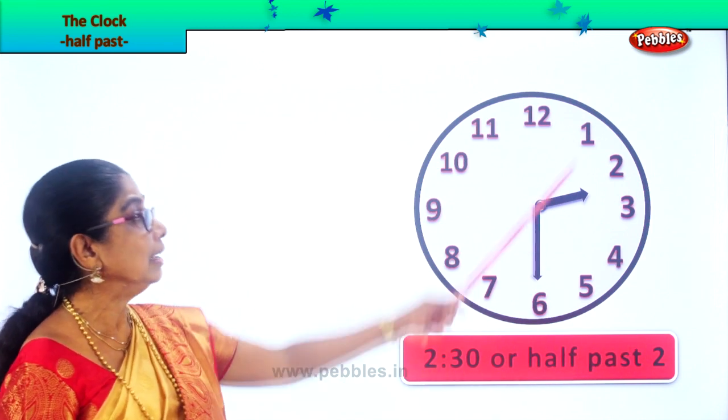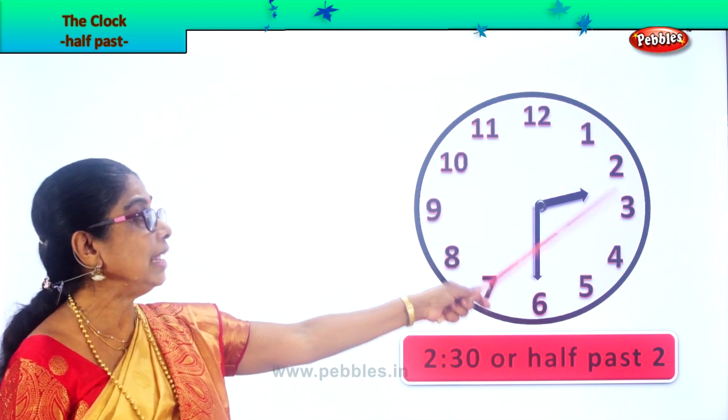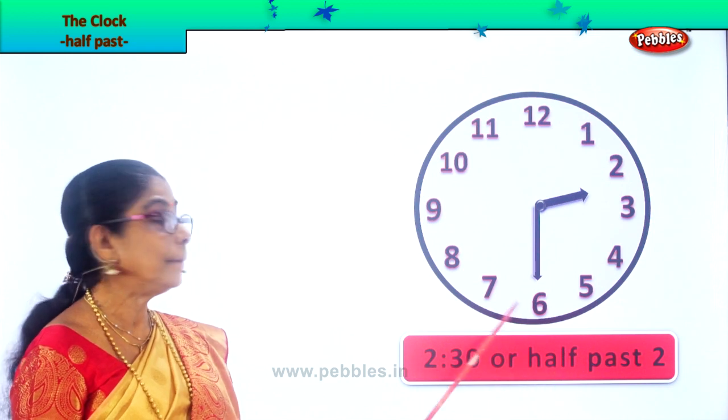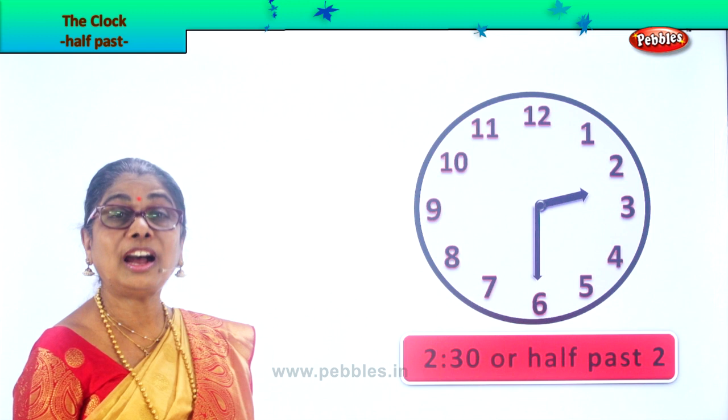How do you know 30 minutes? Every number you count: 5, 10, 15, 20, 25, 30. Half past 12. 30 minutes past two. Half past two.